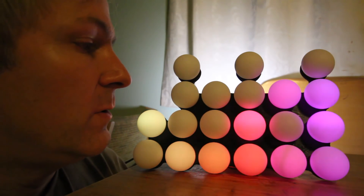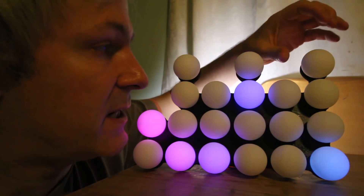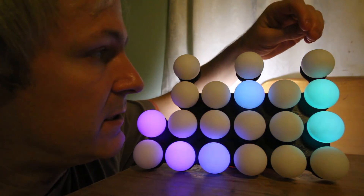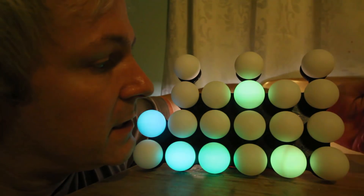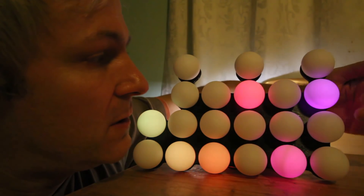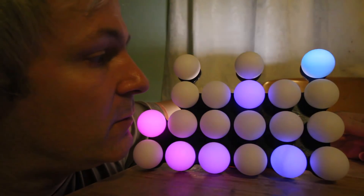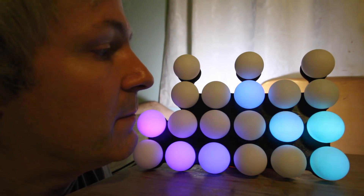For those of you who don't know how to read a binary clock, you've got three sections: seconds, minutes, and hours. In each case you've got units and tens. The bottom LED is worth one, the second is worth two, the third is worth four, and the top is worth eight. You add up the illuminated LEDs in any one column and that will give you the number.